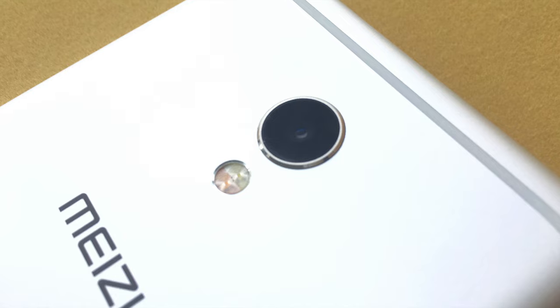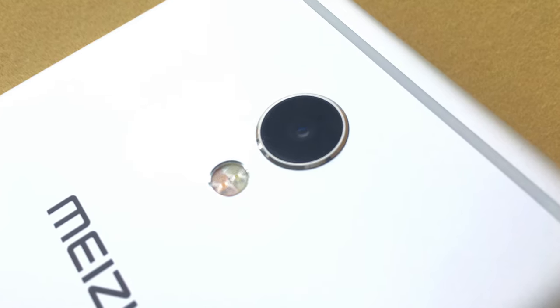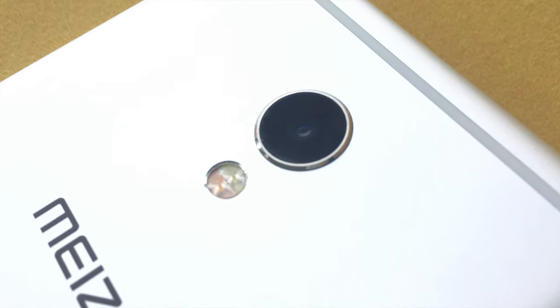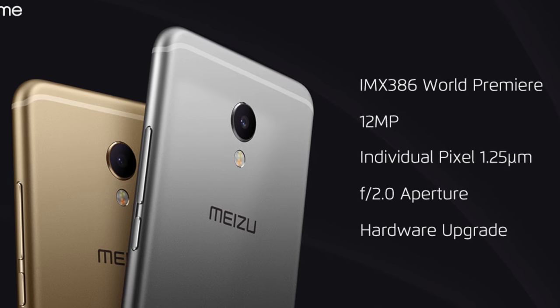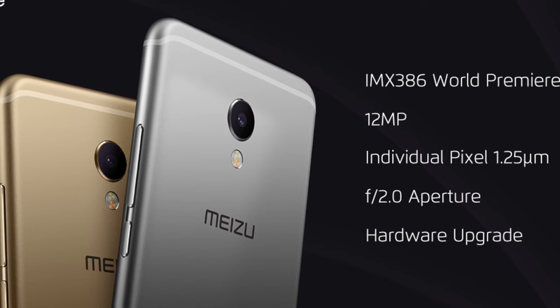The camera of the MX-6 is powered by a Sony IMX386 CMOS sensor with 12 megapixels and an f/2.0 aperture.